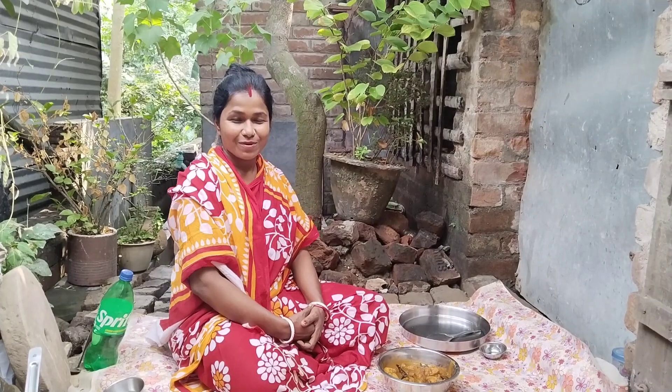Please like this recipe, please comment. I will see you in the next video.